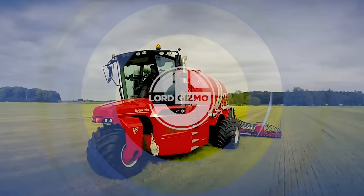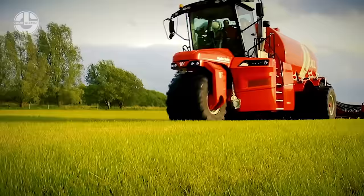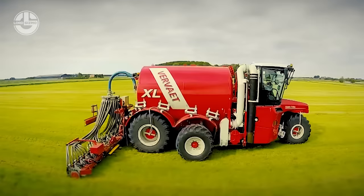Liquid manure does not just come as is — it needs to be processed. In this video, you'll see the HydroStrike from Verviet do its functions as a self-propelled liquid manure or slurry processor. This machine promises to deliver excellent quality and supply high-tech capability even with its easy-to-operate and maintain system. Indeed, it's helped a lot of farmers speed up the process in their fields and farms.